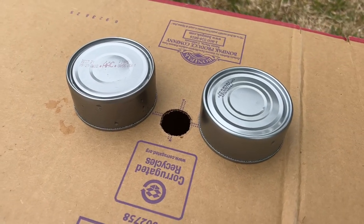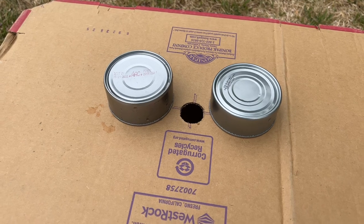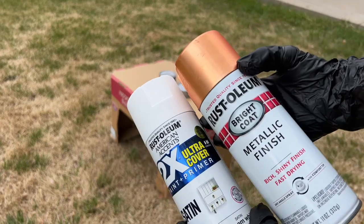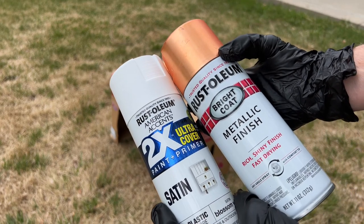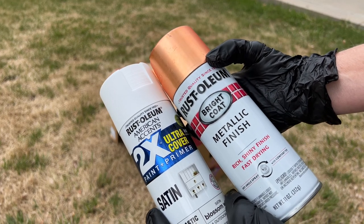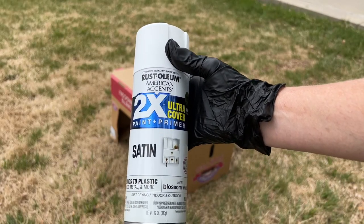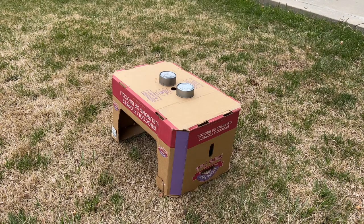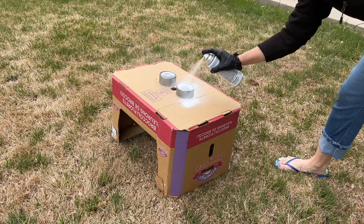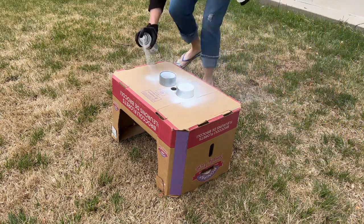I brought my cans outside and set them up on a box — you can do this right side up or upside down. I'm gonna use some Rust-Oleum spray paint and you can use whatever color you choose. I'm having a hard time deciding if I want to use white or copper for this project — drop it in the comments, I'd love to hear. Since the handles I'm using will be white, I'm gonna go with the Rust-Oleum white. This one has a paint and primer, which I think is kind of an important thing.